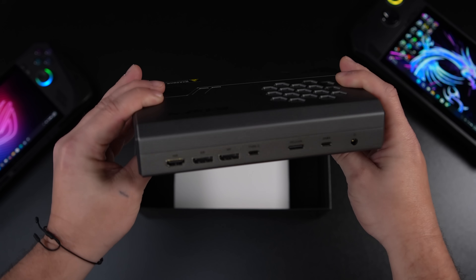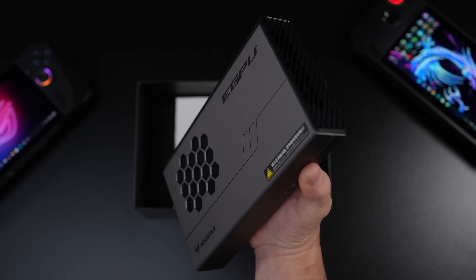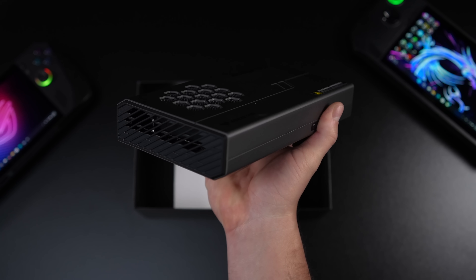It's the non-mobile variant — it's not something we've seen before. We get higher boost clocks, higher TGP, and overall we should see better performance out of this unit.